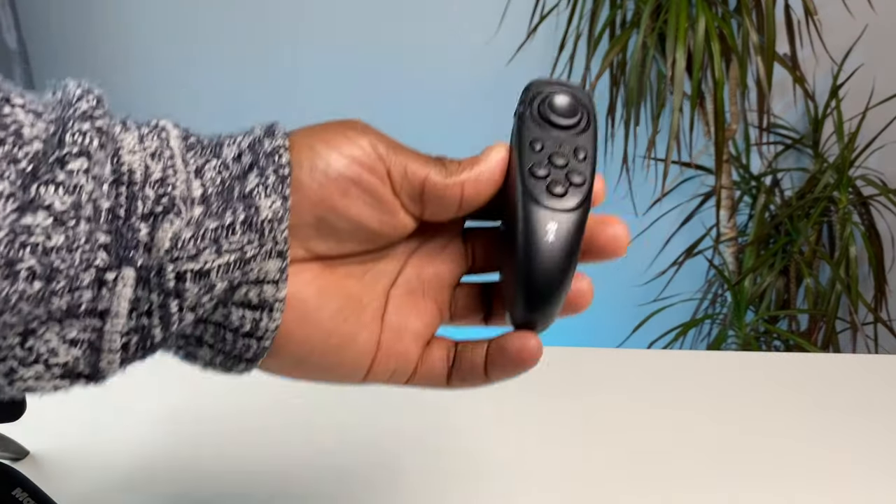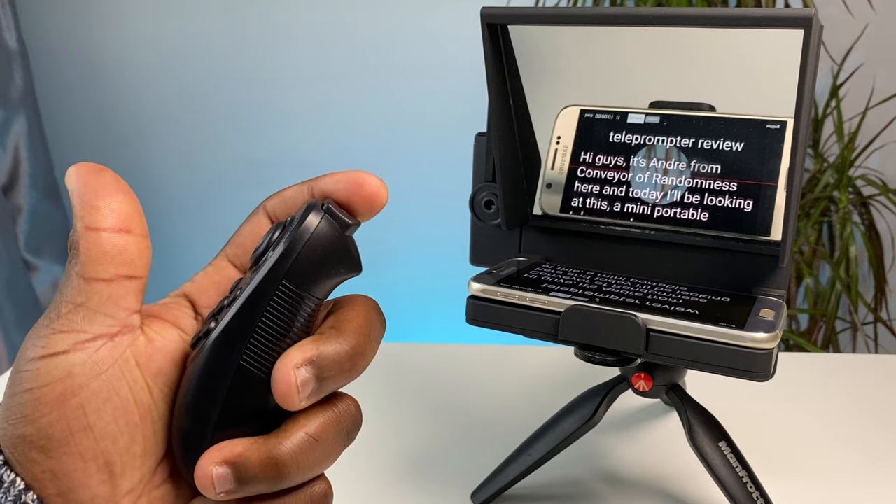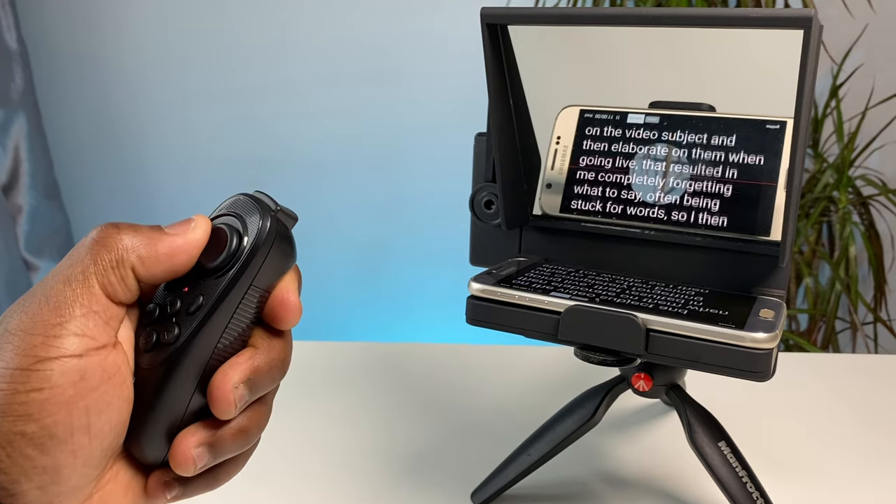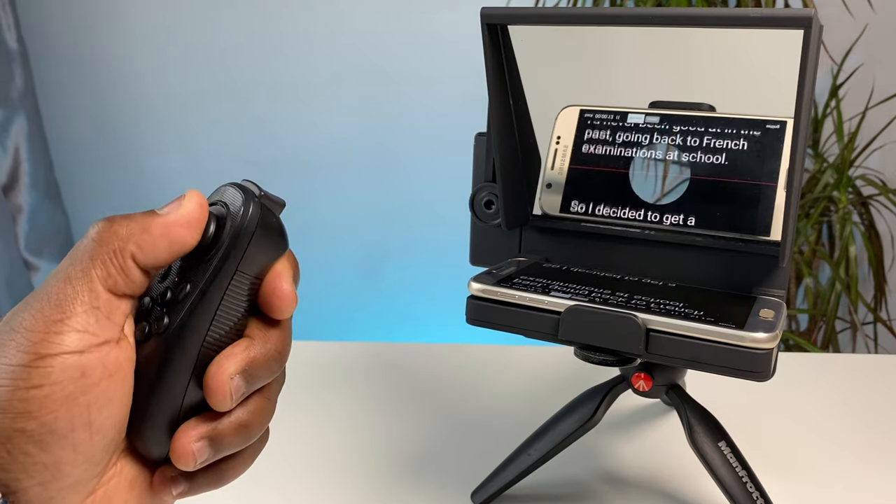And finally the accessory that makes the whole teleprompter setup super convenient, preventing you from having to get up to scroll up and down and pause and play the script on your phone — the Bluetooth remote control. This little battery powered control allows you to start, pause, scroll up and down, and control the rolling speed of your script from the comfort of your filming position, even if the teleprompter unit is across the room.